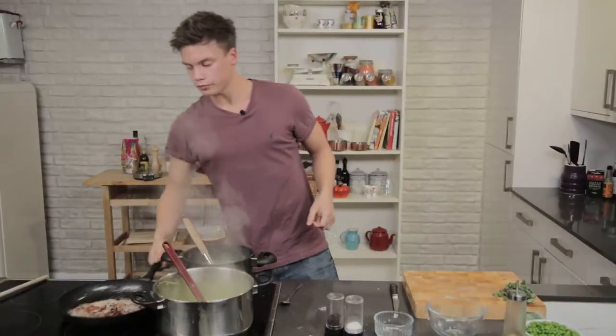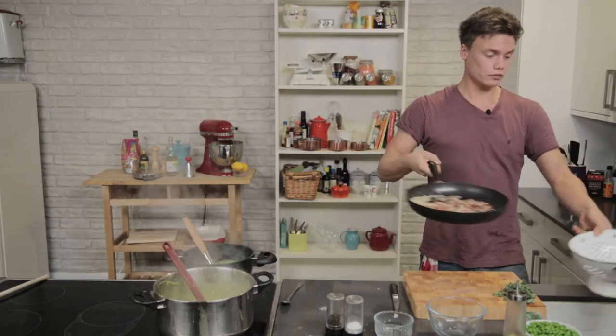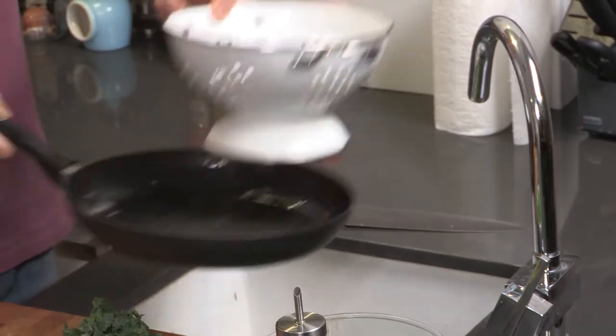The bacon lardons are done. Simply, if they're done before like these are, get yourself a colander. Just tip them in, leave them on the side.